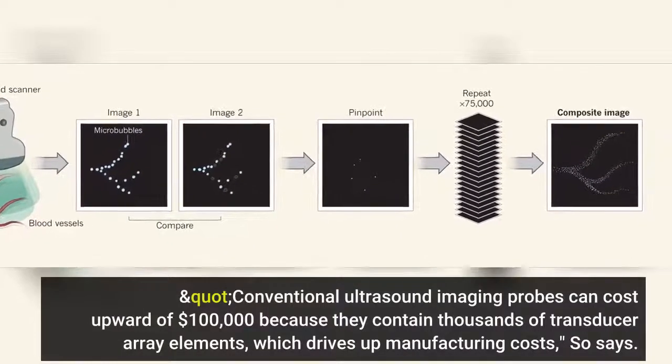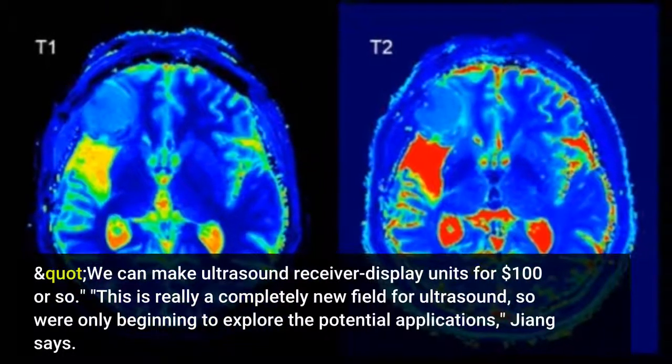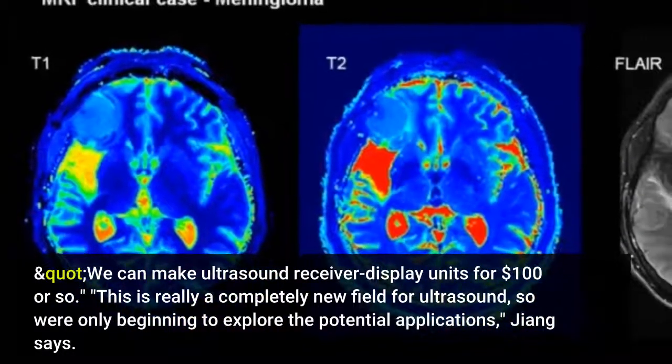Conventional ultrasound imaging probes can cost upward of $100,000 because they contain thousands of transducer array elements, which drives up manufacturing costs. We can make ultrasound receiver-display units for $100 or so.